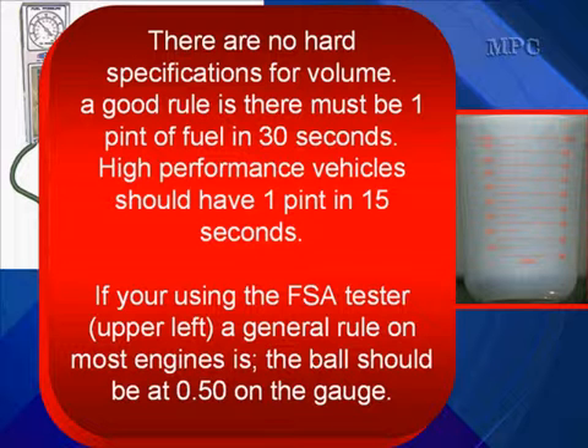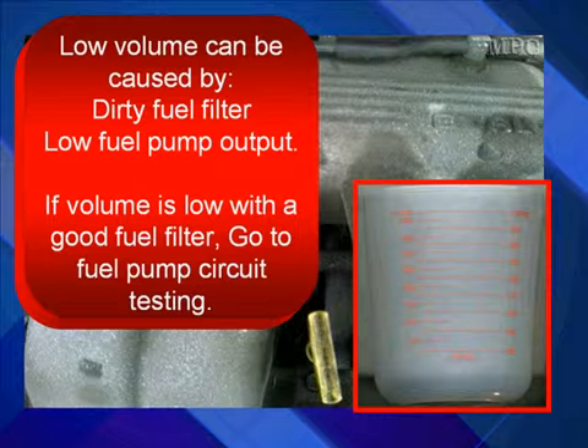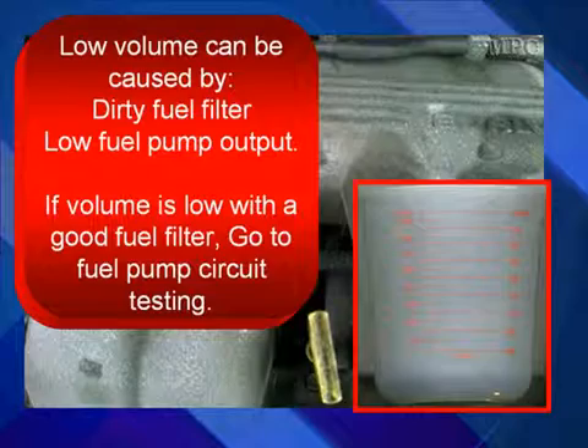The larger, high-performance vehicles are going to use more fuel and must produce more. If you're using the FSA tester, a good general rule on most engines is the ball should be at 0.5 on the gauge. Low volume can be caused by dirty fuel filters or low fuel pump output. If volume is low with a good fuel filter, go to fuel pump circuit testing.